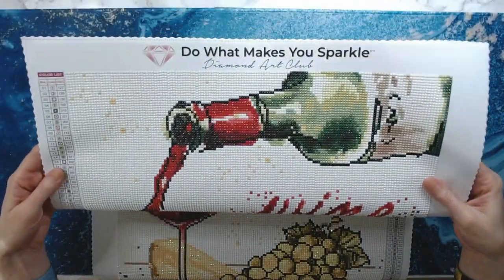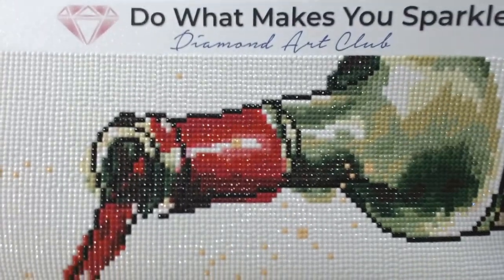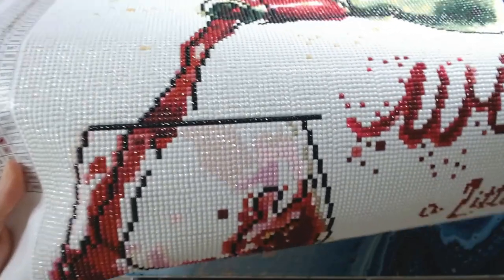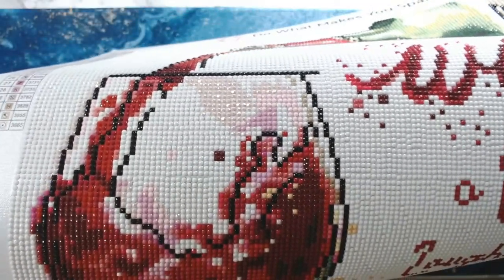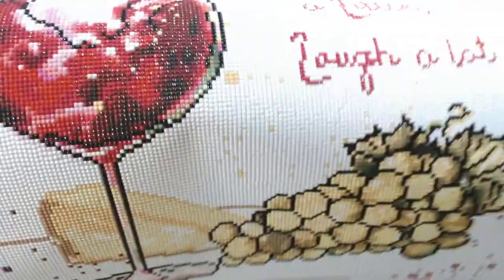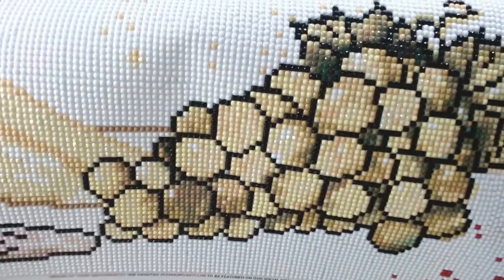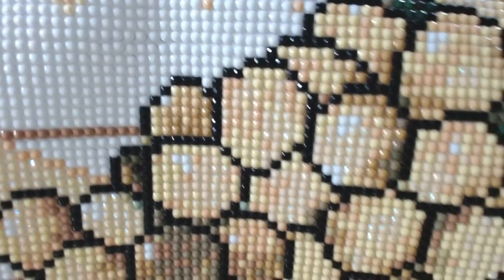Let's see if I can get the whole thing in — that's the top part. Look at the shine on this thing! The ABs — there were some here in the wine glass, the light pink ABs, and then there were yellow ABs in the cheese and in the grapes. Can y'all see that shine? Beautiful.